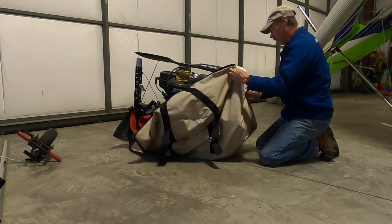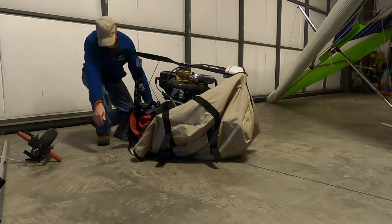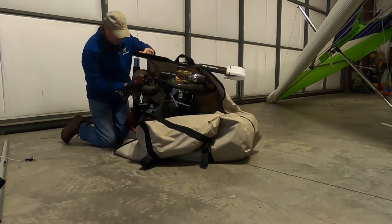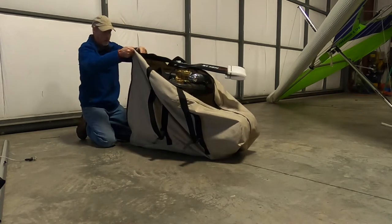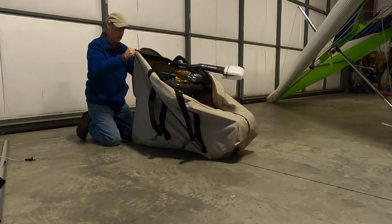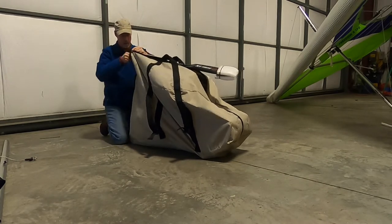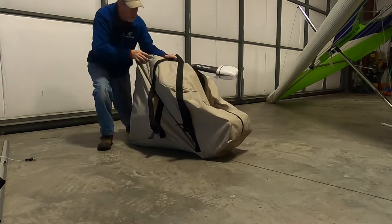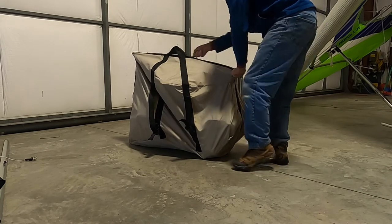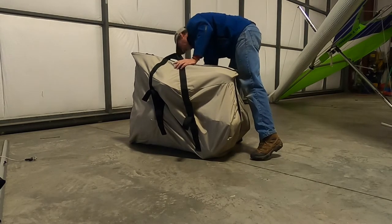Now we're really ready to start zipping the bag up. I'm going to put the front fork in here — I stow it just in front of the engine on top of the tube there. A little tight. After it's zipped up, we also have cinch straps to pull the bag tight together, and there we are.